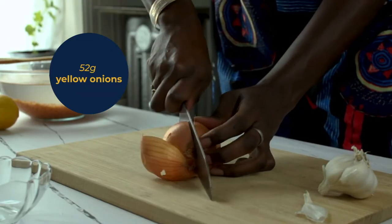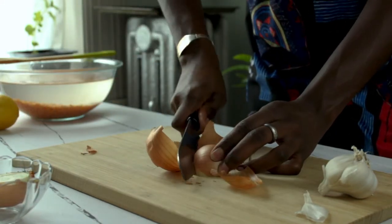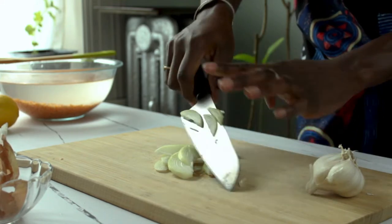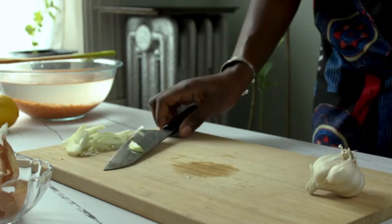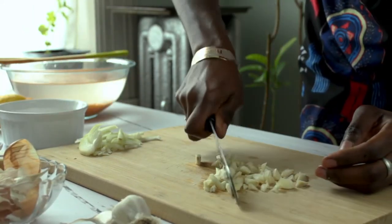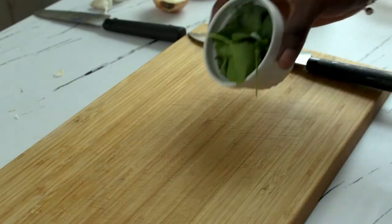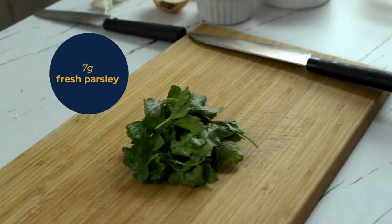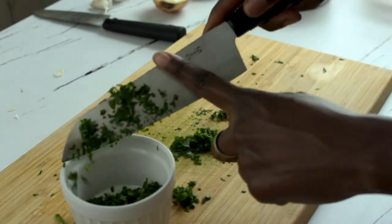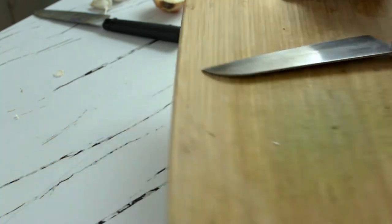For the aromatics, we're using 52 grams of yellow onions — you can also use white onions if that's what you have on hand. We're just going to slice them up and set aside. We'll do the same for the garlic — 19 grams, about five garlic cloves. Here we also have some fresh parsley, seven grams, and we're going to chop it up really nicely.